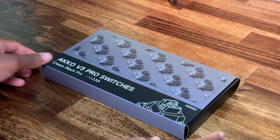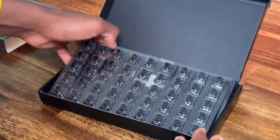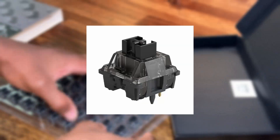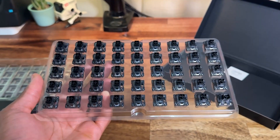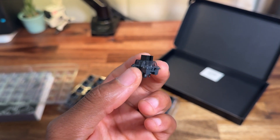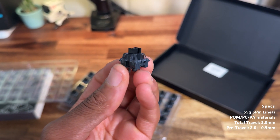Now let's talk about the switches. This is not sponsored, but Akko makes really good switches and I would definitely recommend them. Especially if you don't like lubing — Akko's factory pre-lube is better than a lot of other switches. These are the Akko Cream Black V3 Pro. They're similar to the Akko Cream Yellow, but I'd put these above the Cream Yellow V3 Pro. They're five-pin linear switches with a transparent grayish top housing and black bottom housing and stem. These switches come pre-lubed with a decent amount of lube. All the other specs will be on screen.